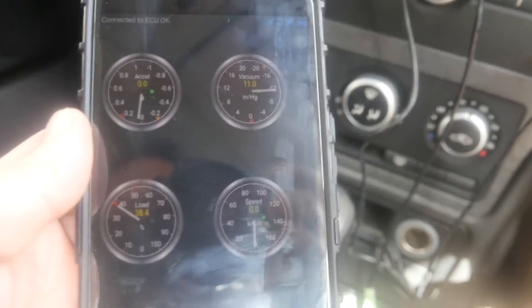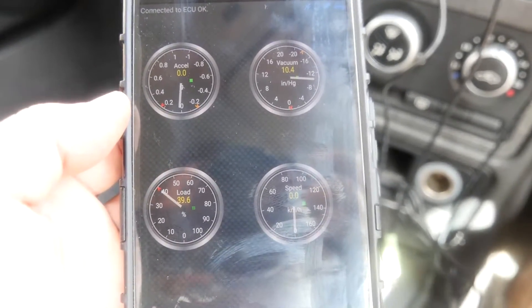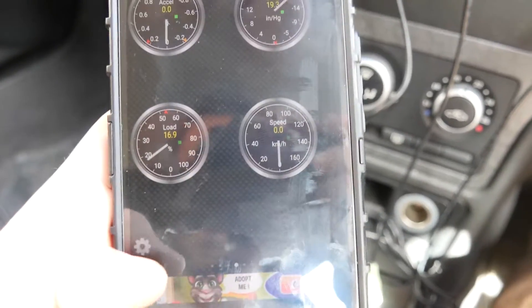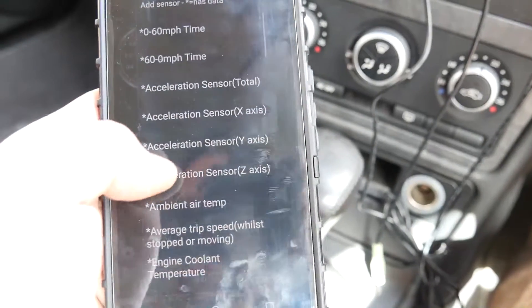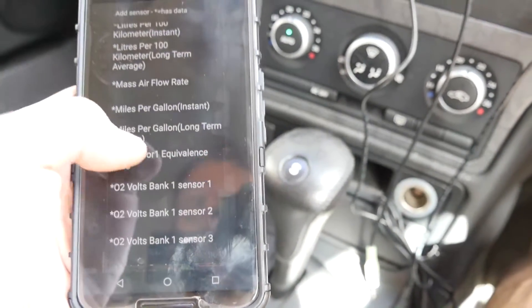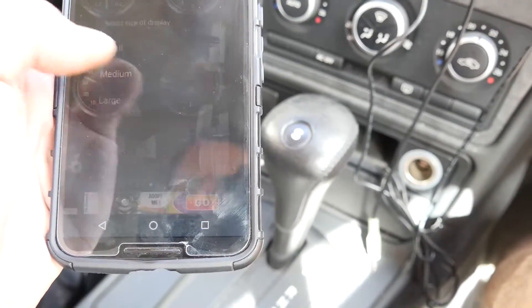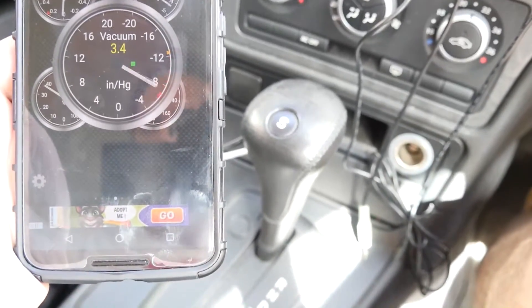Already you can see there's a vacuum in the top right corner, and load. Speed is zero because we're parked. You can add different displays — so if we say we want a dial, let's see what we can find. All sorts of things here, but this car actually has a turbo. So let's see if there's something to do with a turbo on here. Turbo boost and vacuum gauge — there we go. Large.